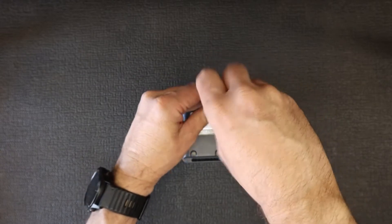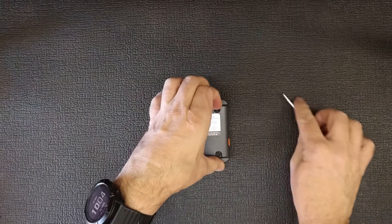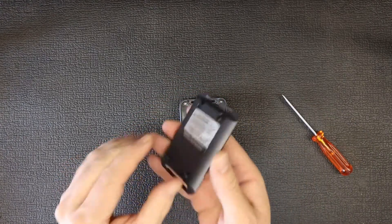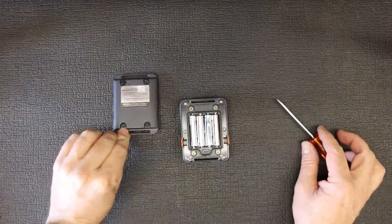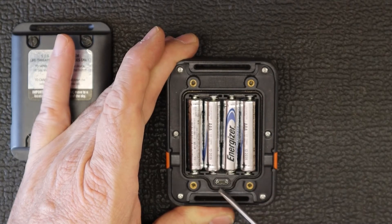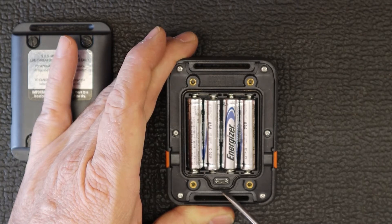The bolts cannot come out completely — they've got a little catch there, so you cannot lose them; they will not fall out. There's also an O-ring that sits in here; you've got to make sure that stays in place and does not fall out, as that provides a little bit of water protection.